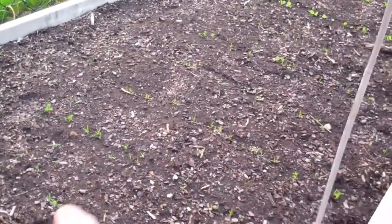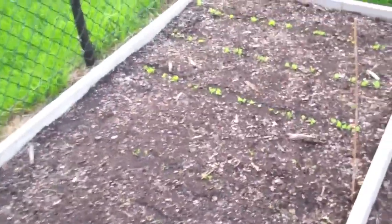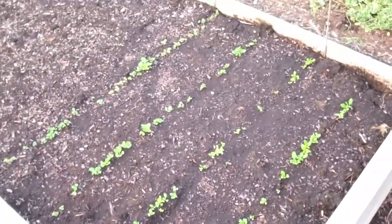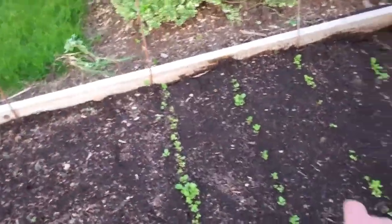We got a bunch of rows of carrots here — these first four, five, six rows are all carrots coming up. We love carrots. Then we got a couple rows of Boston butterhead lettuce coming up, and over here a couple rows of bok choy. This bed will actually be changed out in a couple weeks — I'm going to be interplanting and putting some tomatoes in there shortly.